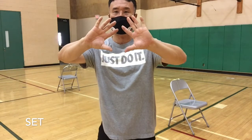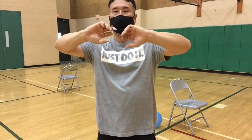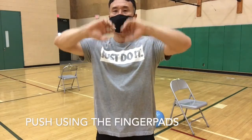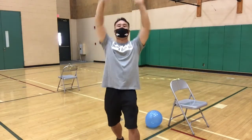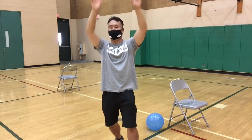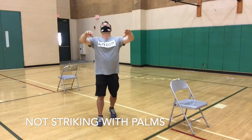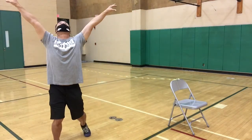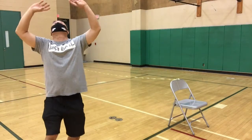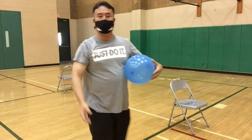For the set, you're going to make a diamond shape, kind of like when we were catching a football. The fingers are very involved in this. So you're going to bring your hands up and you're going to be hitting the ball or the balloon — like so, coming down. Making sure that we're keeping a good eye on the balloon.